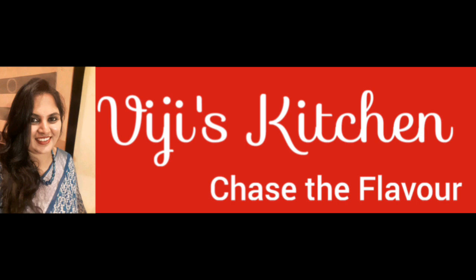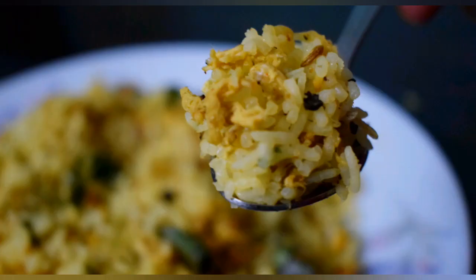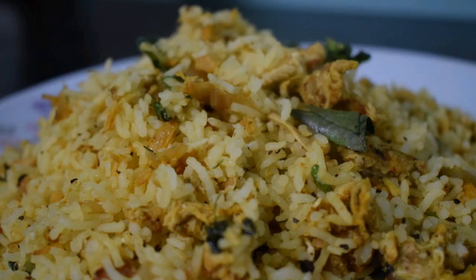Welcome to Wiji's Kitchen! The dish today is called Kori Chore, which is very famous in Kerala. This dish is also known as Chicken Biryani or Chicken Fried Rice — a dish from Naadu.